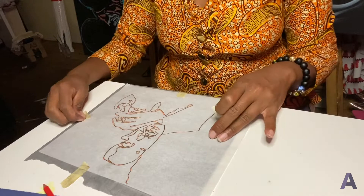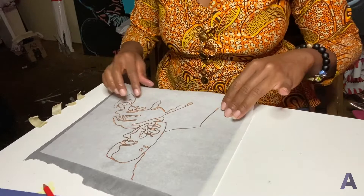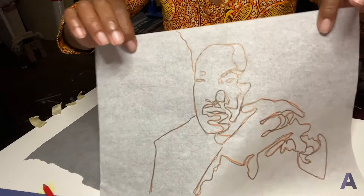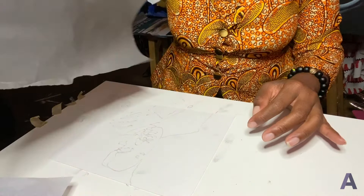Once you're done tracing, remove your tape carefully — maybe keep it nearby in case you need it again. Lift up your tracing paper. I traced it in another color so I could distinguish from what has been traced and what has not. Sometimes when you trace with the same color, you think you've gone over it for the transfer but you actually haven't. Then lift up the transfer paper, and now you have your image.